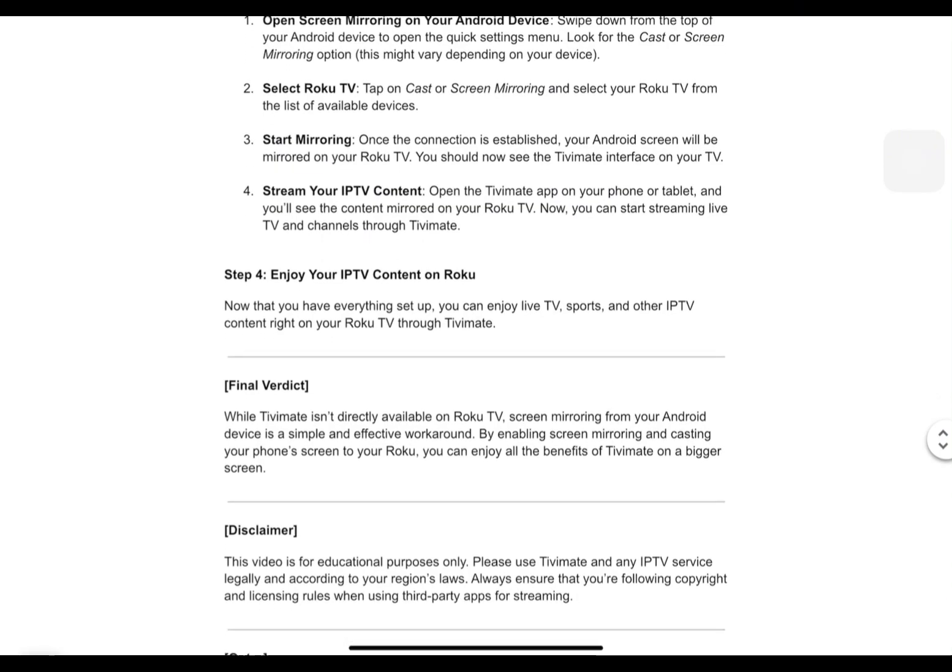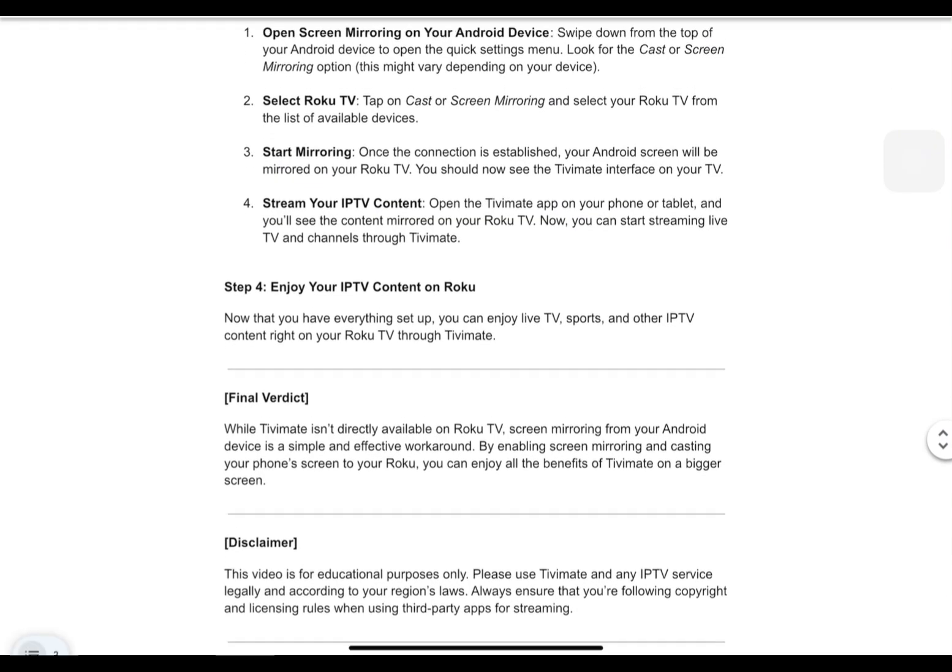Now you can start streaming live TV and channels through TVMate. You can enjoy live TV, sports, and other IPTV content right on your Roku TV through TVMate. If you found this video helpful, don't forget to like and subscribe. If you have any questions, don't be shy to comment down below. Thank you for watching.